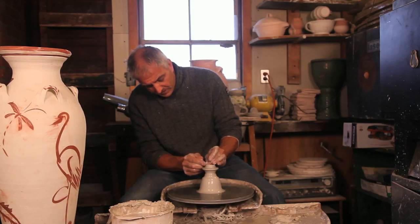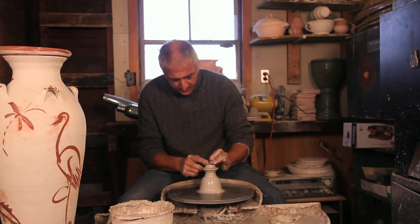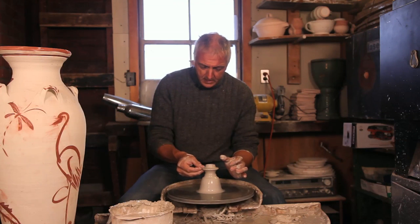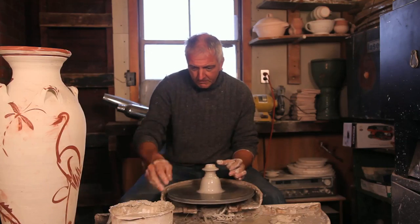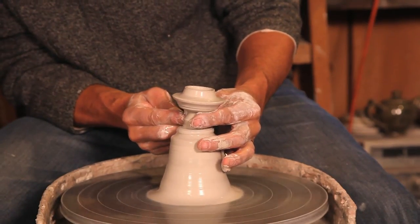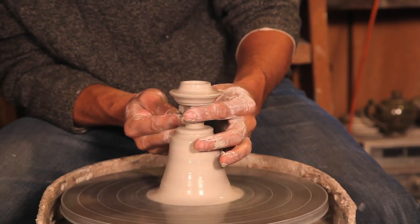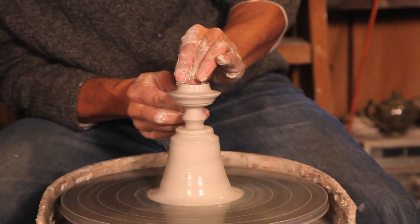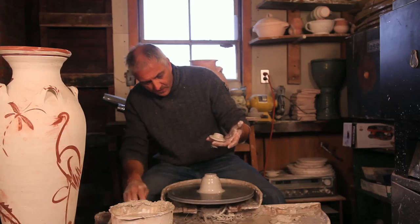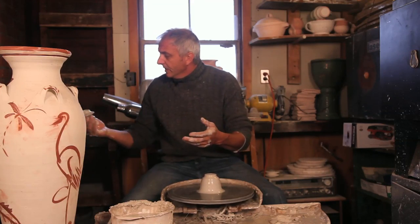I kind of slope that in a little bit there, so that when you're putting it on the pot it kind of finds the opening easier. I slope that to the same angle as in the gallery, then I throw the knob underneath, which is a little bit tricky, but it gets trimmed later. I use my needle tool, cut that off there like that, and put that over here.